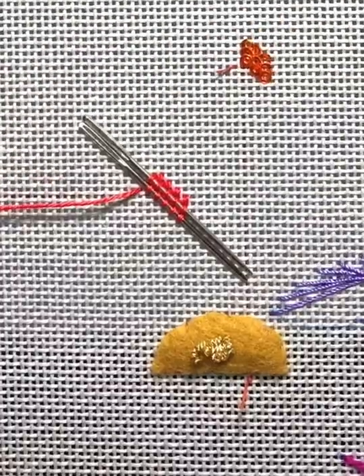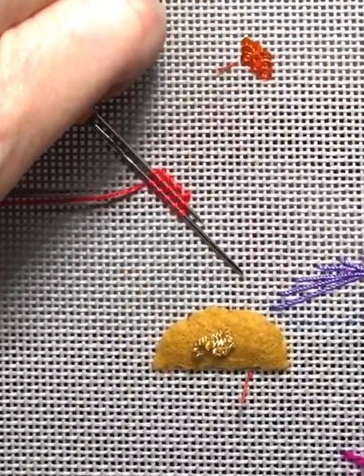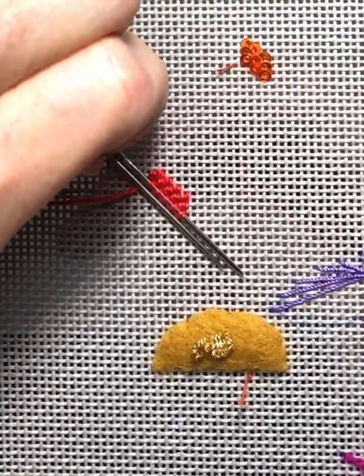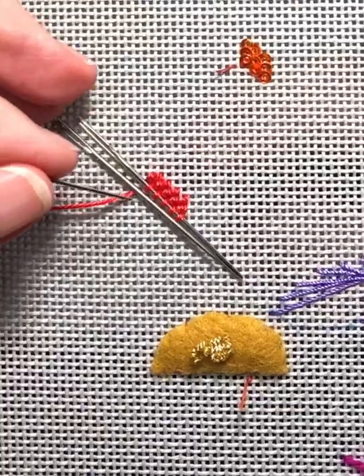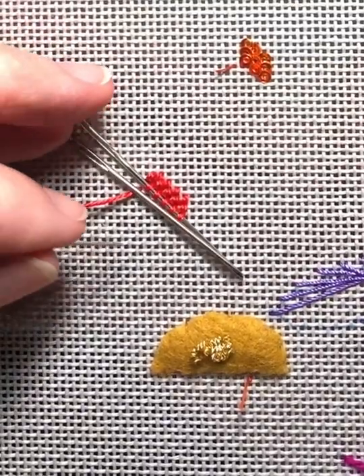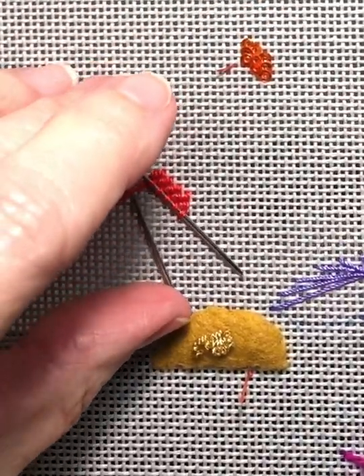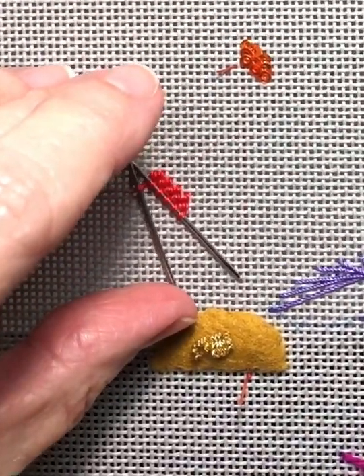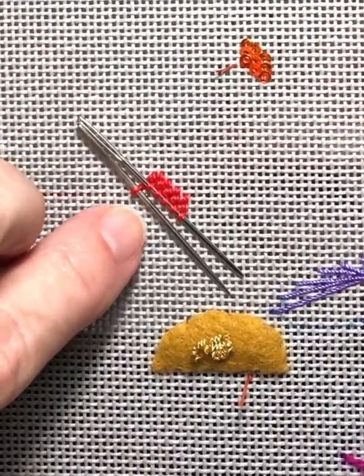For the yellow areas on Sawyer's body, we are intentionally working messy basket weave. You'll need two tapestry size 22 needles to stitch over. For demonstrating, I'm using a single strand of impressions. You will use multiple strands of petite silk lame.